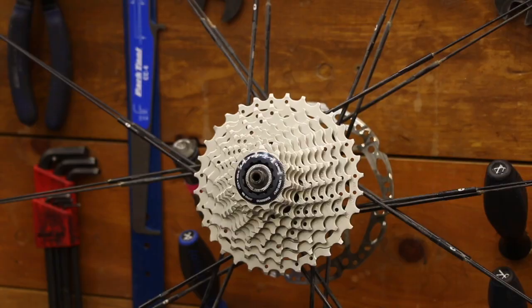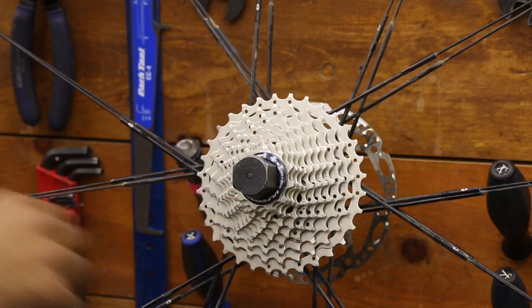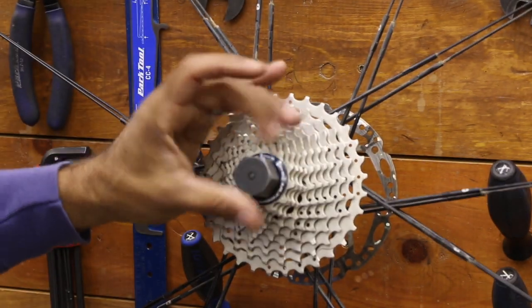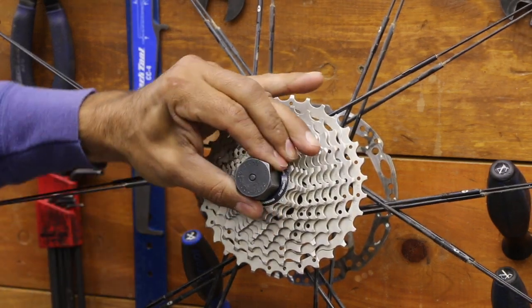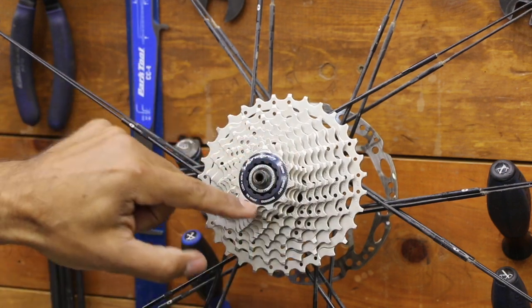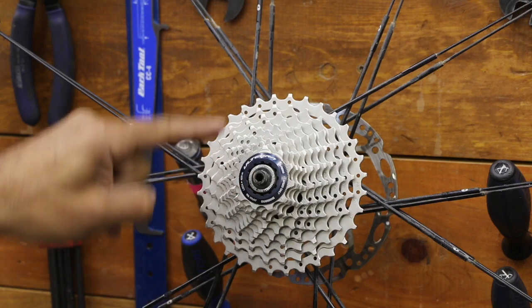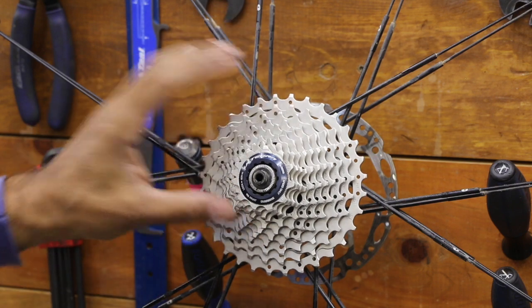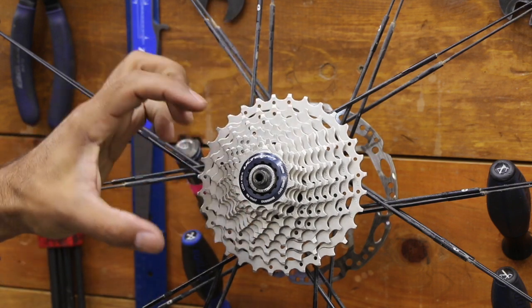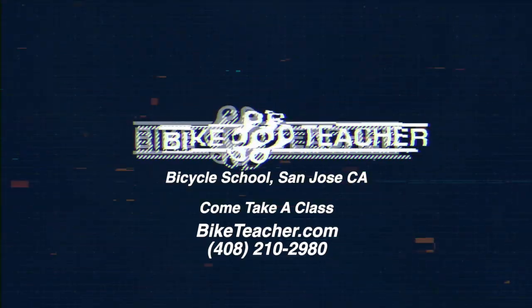It's hard to get the lock ring started with your fingers, so that's where a lighter tool comes in handy — the heavier handled one might throw off your balance and prevent a nice straight thread start. Go finger tight first. A lot of these lock rings have torque recommendations printed right on them. This Ultegra Shimano lock ring shows clockwise tightening and 40 Nm — so fairly tight. But don't over-tighten it, because it has little teeth and ridges that grip and lock. Over-tightening means you'll have a very hard time removing it.